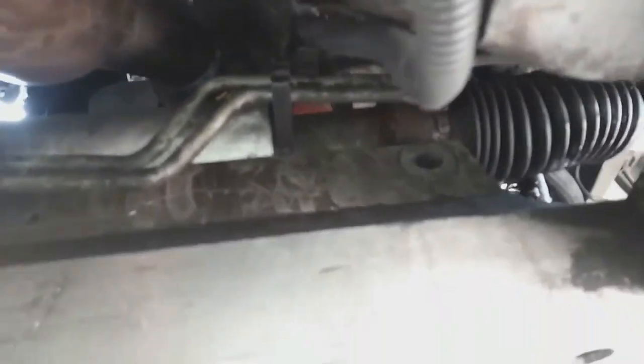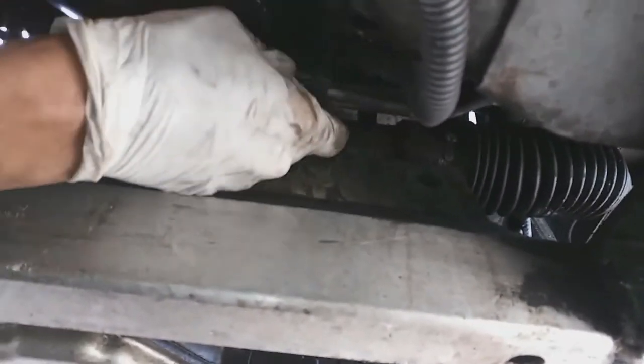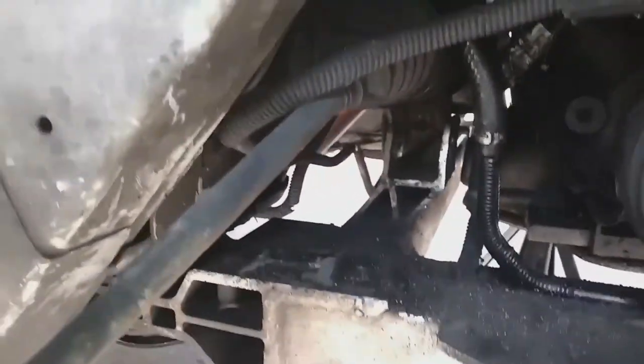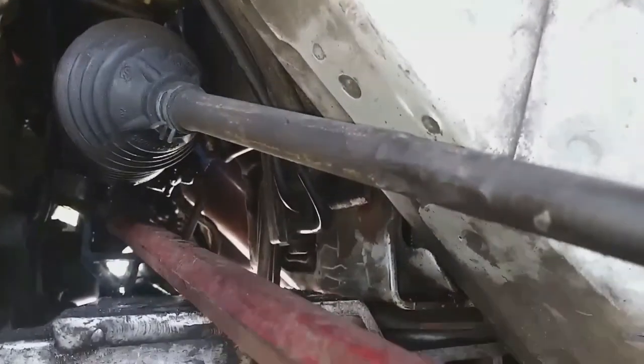I moved everything to the side, so now the rack is actually ready to come out. Before prying up on it, there are these power steering lines — they're actually in a little plastic hook on the rack. You have to unhook those first before sliding the rack out. Now I'm prying up on the rack — this is on the passenger side. The rack is sitting in a track — like a track built into the subframe of the car — so you want to pry it up out of those tracks.